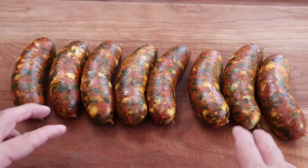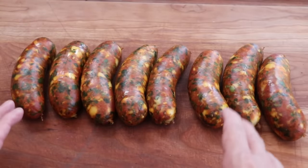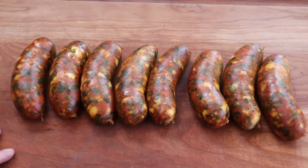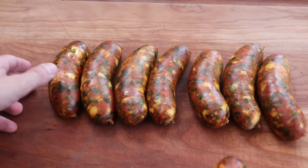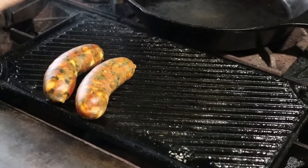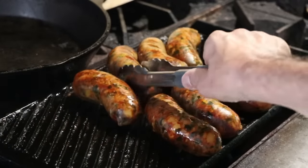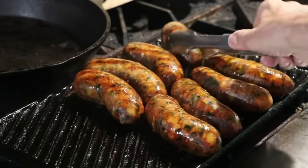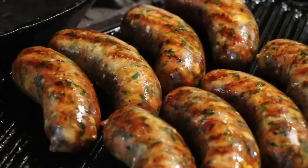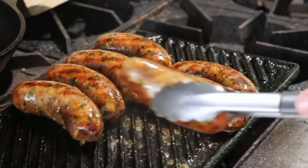How you cook this is your business — you could grill it, boil it, cook it sous vide, or bake it. I'm going to take these and pop them on a cast iron grill and cook them on our stovetop. When cooking on a cast iron skillet, especially sausages, preheat on about medium and then just watch how your sausages are cooking. You don't want to cook them too hot because you could render too much fat out, which will leave your sausage dry and crumbly. We're cooking to an internal temperature of 150°F.